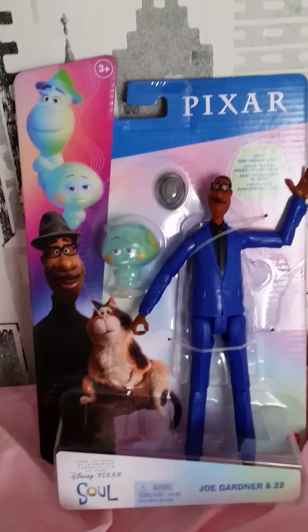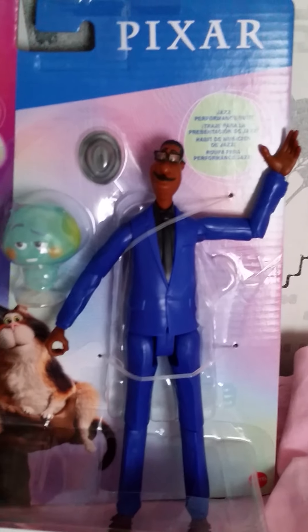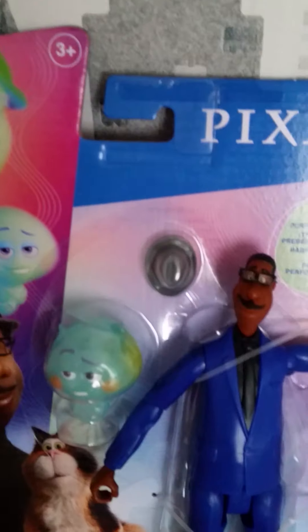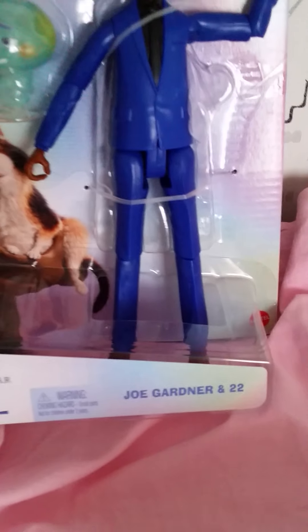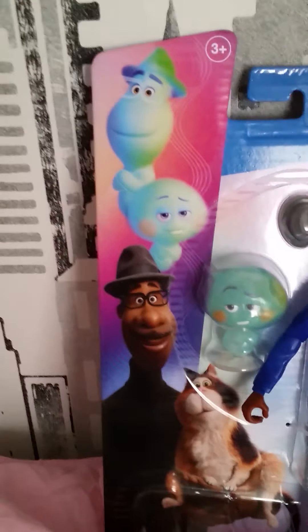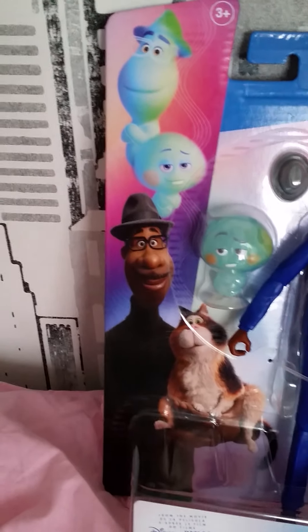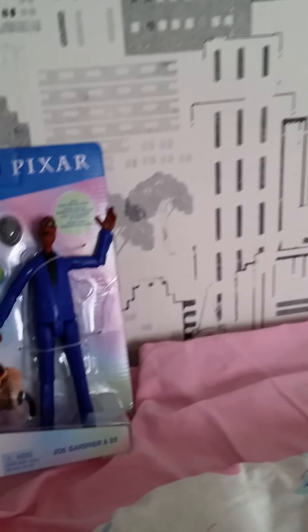So I'm so happy to finally have our main character here. He comes with 22 and he comes with his little hat you can take on and off. That's so cool. And this package here is very nice. We have our characters here and it's packaged the same way as they did for the Onward figures. And by the way, these toys are from Mattel.